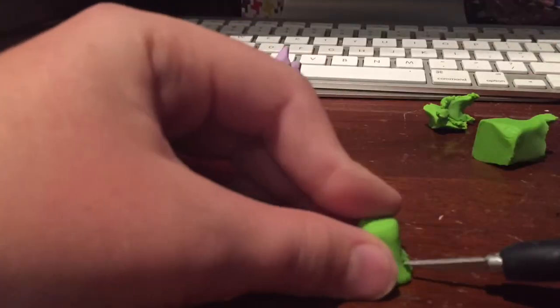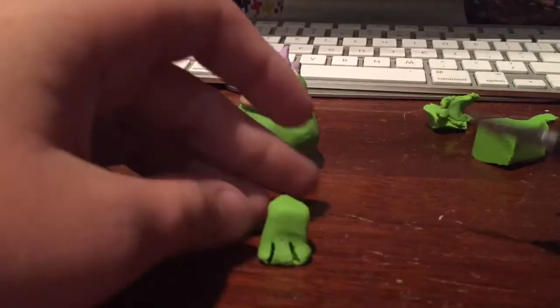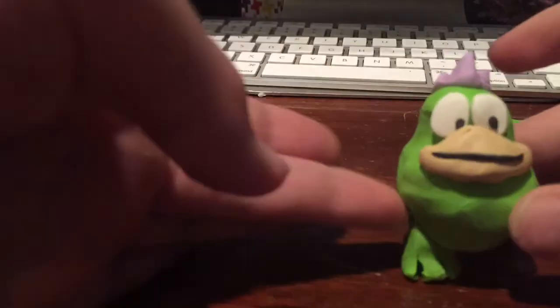I did notice that I didn't have a lot of green clay and I was worried I wouldn't have enough. But I still have some left over after this. I'm just creating the feet right now.